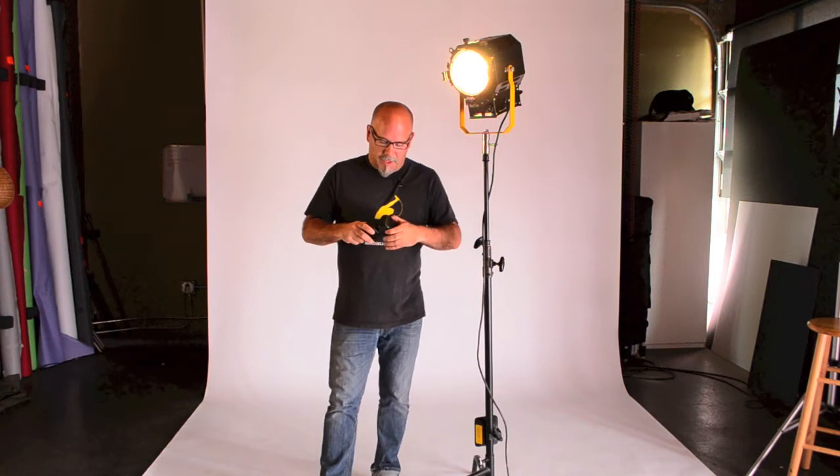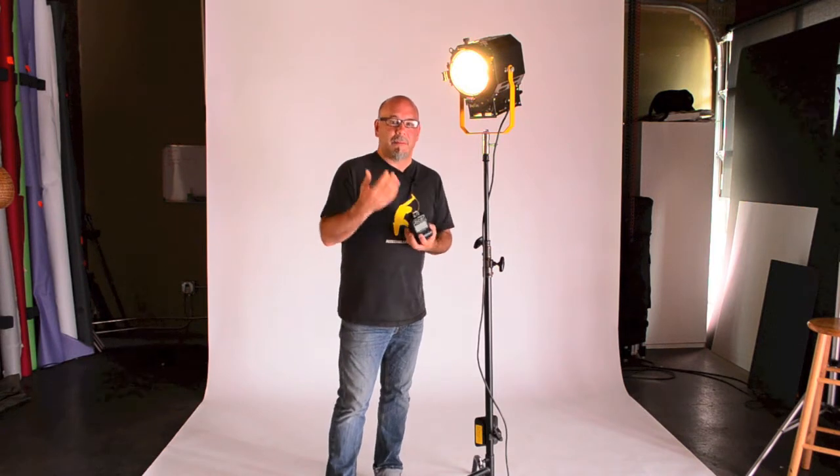Hey there, this is Kevin Foes from CreativeOrdance.com and I am here with this week's quick tip. I'm going to talk to you a little bit about light and lighting — indoor lighting specifically. Whether you're using a little flash or a hot light, just about anything, I want to take this down and simplify it for you.